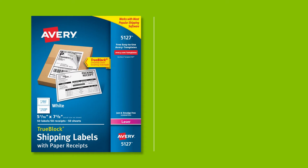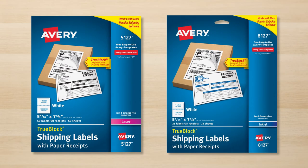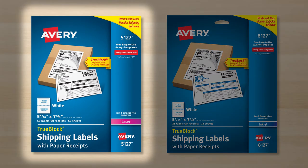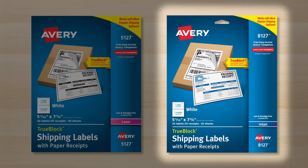Some programs have the option to print your label on half the sheet and include the packing slip or receipt on the other half. If you want to use this option, you can use Avery 5127 for laser printers or Avery 8127 for inkjet printers.